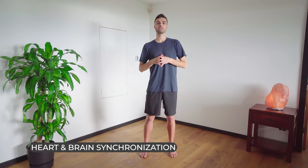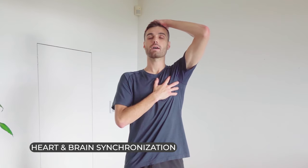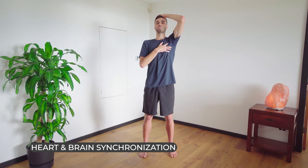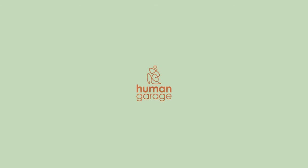We're going to bring it all in. This is one of my favorite exercises to do throughout the day when I feel like I'm not balanced. Take my right hand, put it on my heart, my left hand on my head. Close my eyes. Breathe in through the mouth. One, two, three. In through the nose. One, two, three.